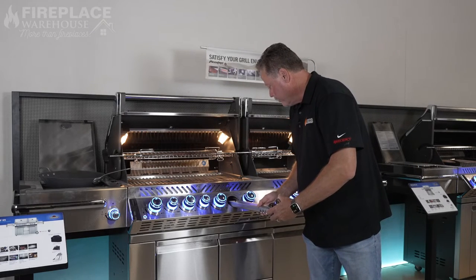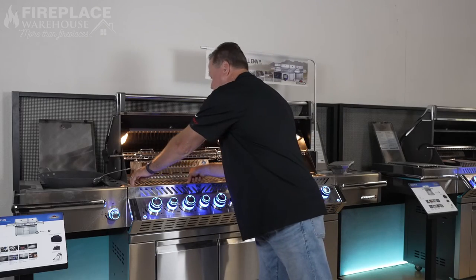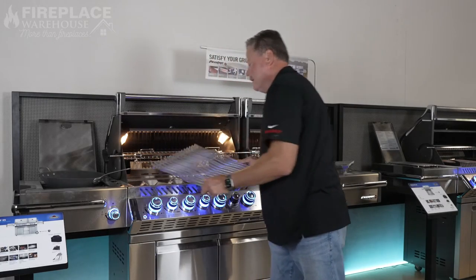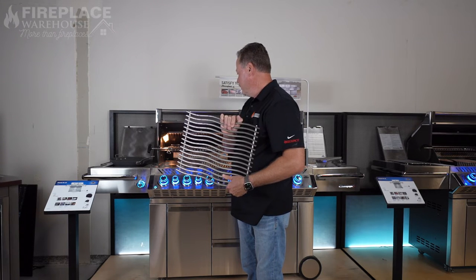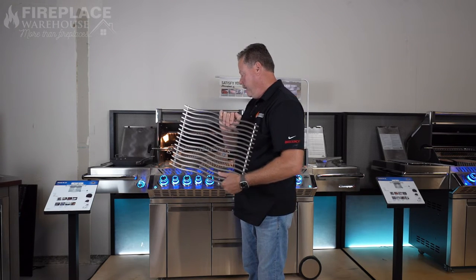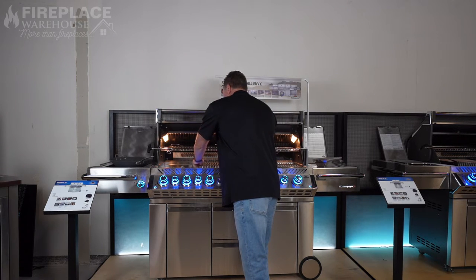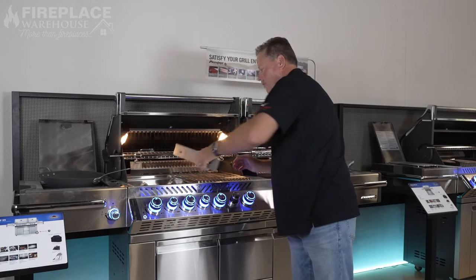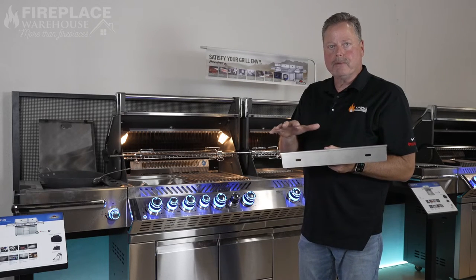Another cool feature: this grill comes with 304 stainless steel wave rods with a lifetime warranty — they'll never wear out and you'll never have an issue with these grates. The grill also has flare-up deflectors, which is really nice so you don't get flare-ups on your meat.